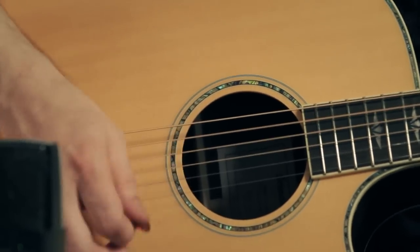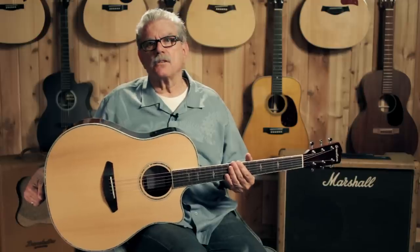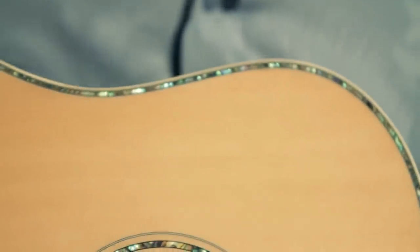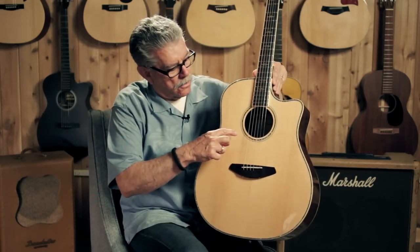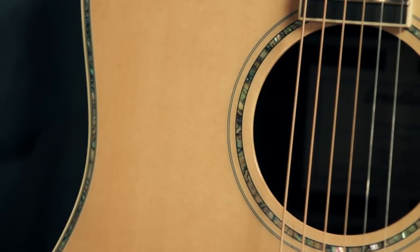Up close and personal, we can see that it has a spruce top, and that top is bound with an ivory-colored plastic binding, which is common, but the ivory tone to it really looks good. And then inside that is abalone shell. This part is called purfling, and it goes all the way around the top. It's continued on to the rosette, so it's an abalone inlaid rosette as well.